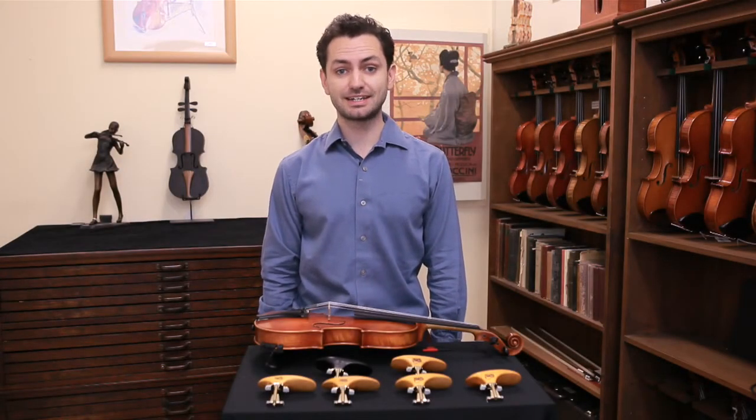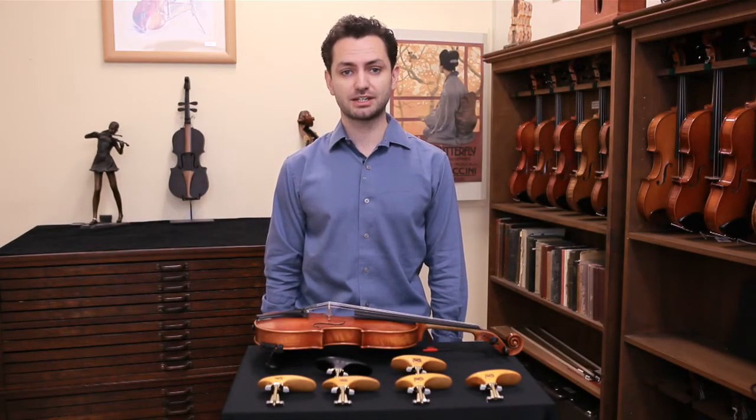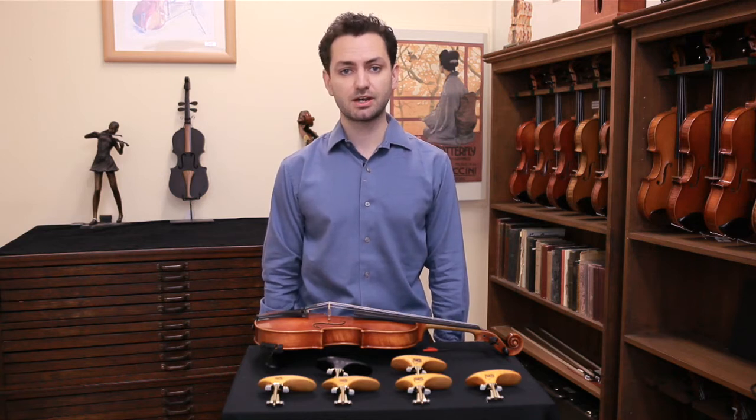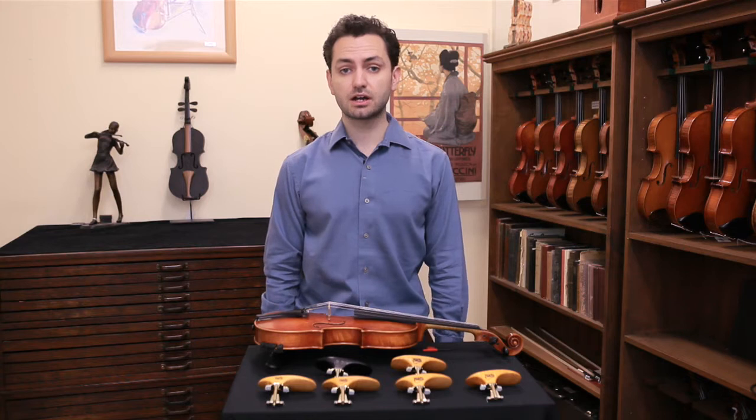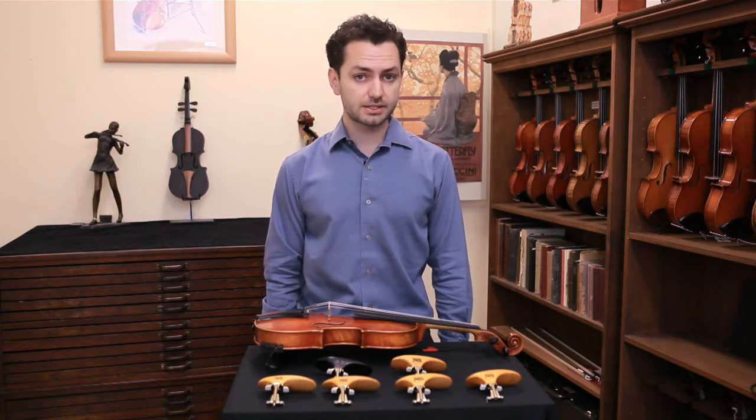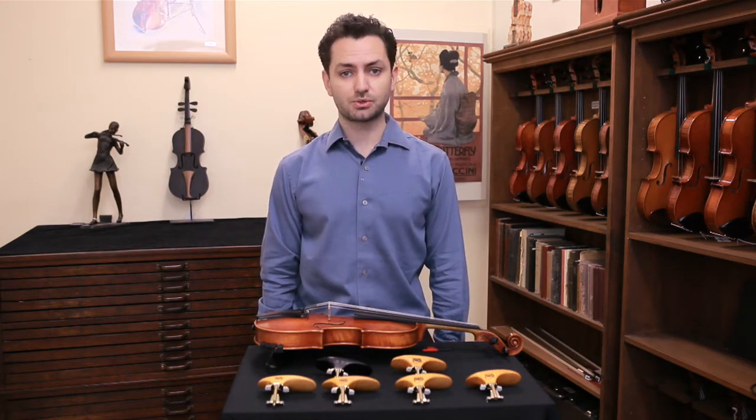Hi, I'm Doug from the Sydney String Centre and in this video I'm going to be showcasing a new line of chin rests that we're carrying by SAS. I'll be talking about the different styles, what type of players they might suit, and how to install them.